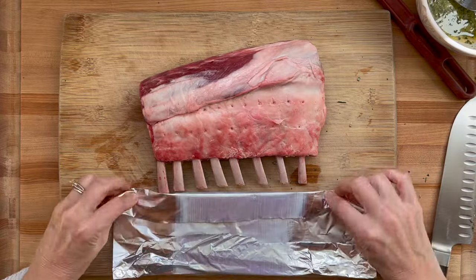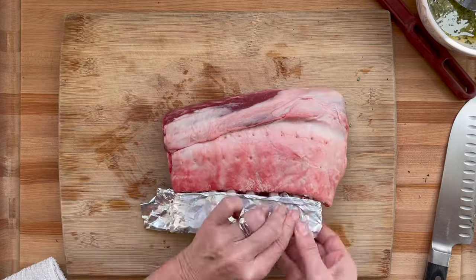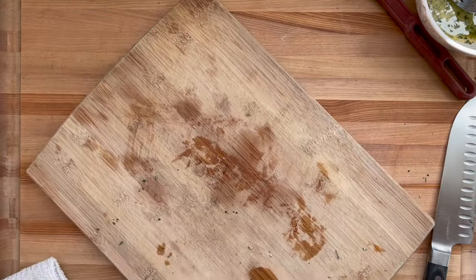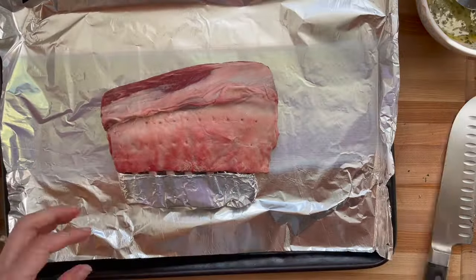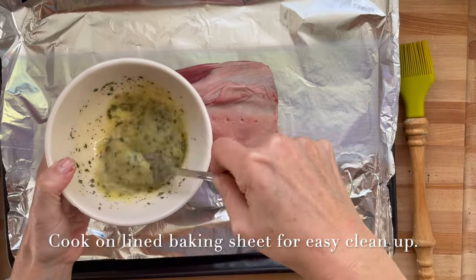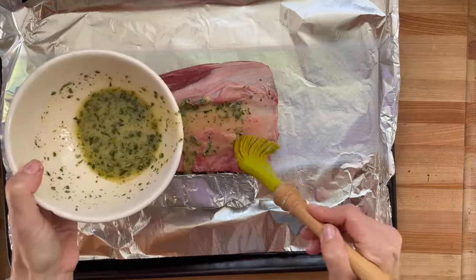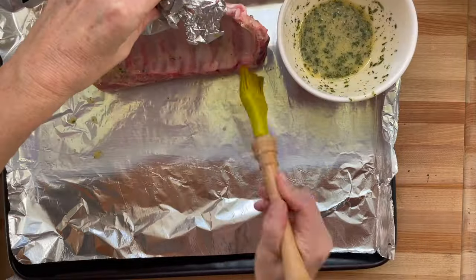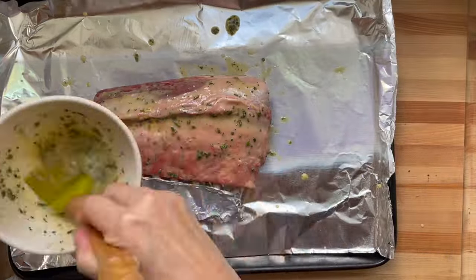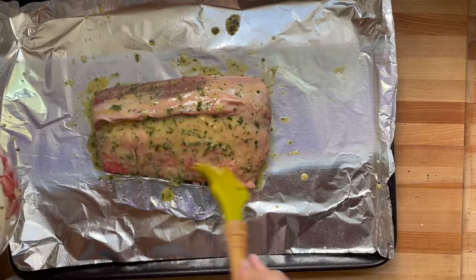We're going to wrap the bones because they're sensitive and thin and they will char and burn, so just wrap them. Generally there's a little separation between the fat and you'd want to get some marinade in there, but I don't see that separation today. Mix it up — if it's a thicker mustard-based marinade, you'll baste it on. With this thinner one, I'm just going to pour it all over. Some of that will burn and that's fine.